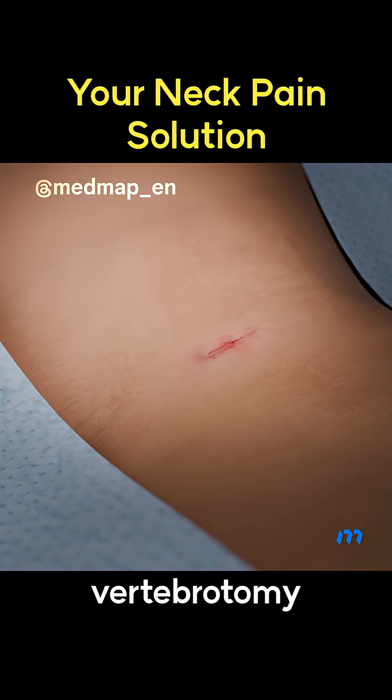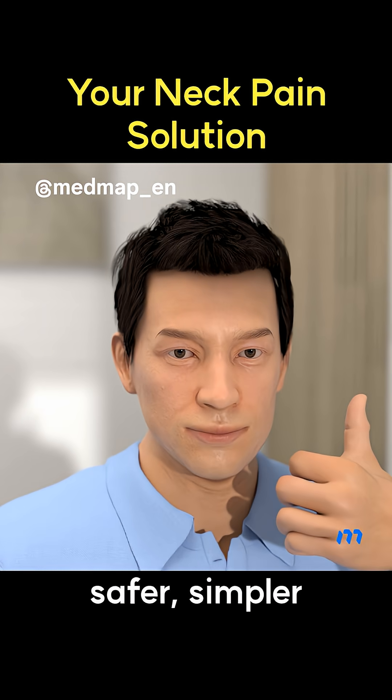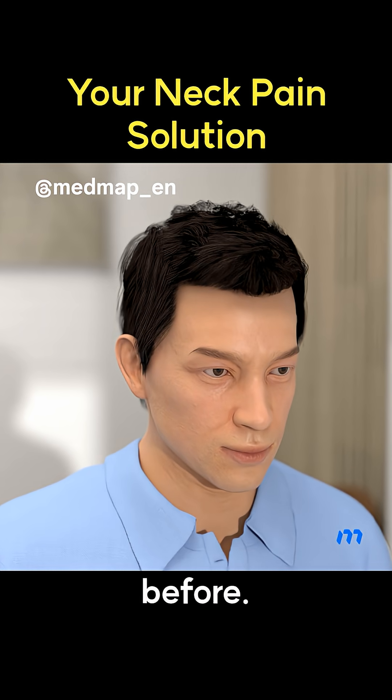The partial pediculotomy-partial vertebrotomy approach made cervical endoscopic surgery safer, simpler, and available to more patients than ever before.